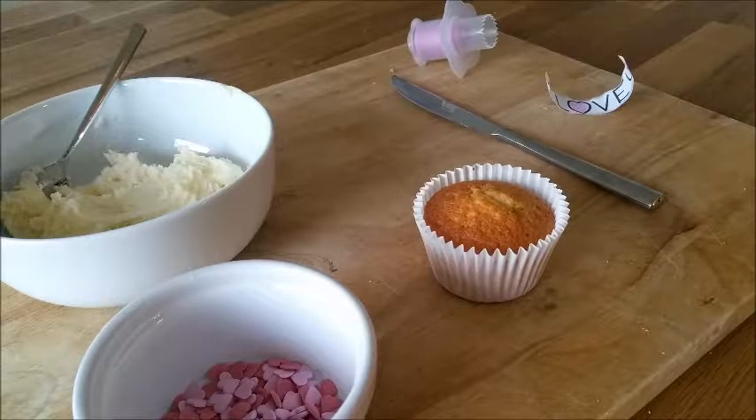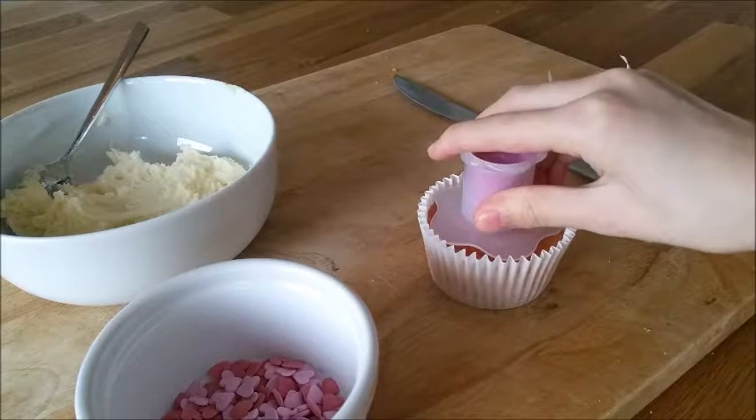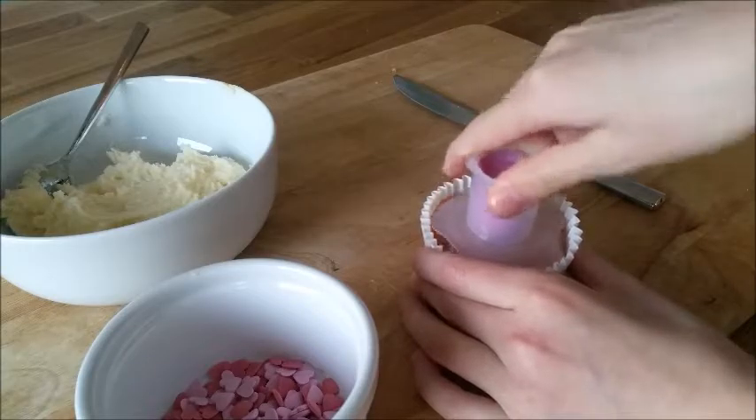First of all, you want to use a plain vanilla cupcake. If you would like to see my recipe, click on the link now. Using a cupcake corer, a small cutter or a knife, you're going to take out the middle of the cupcake and keep it because we're going to be using that next.